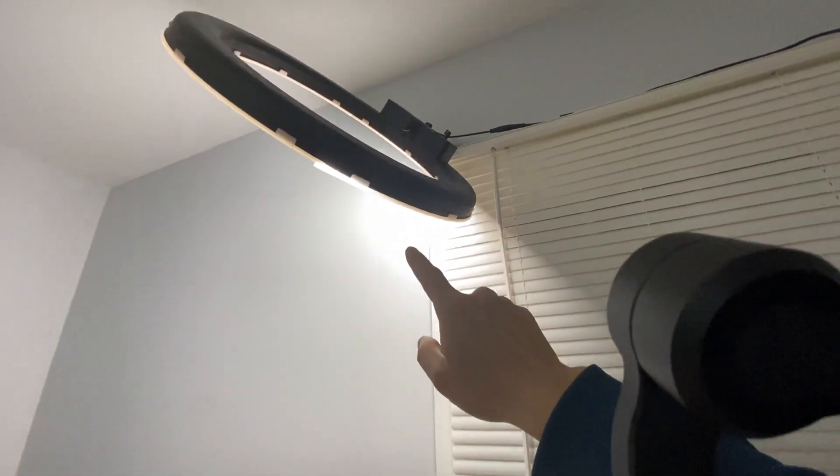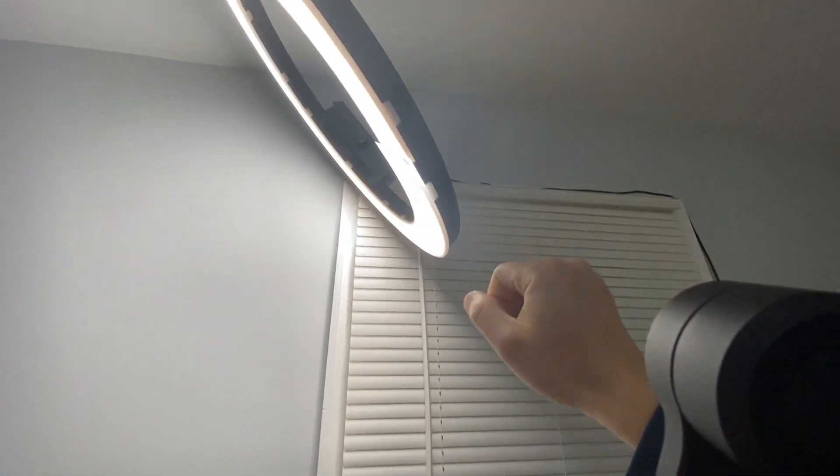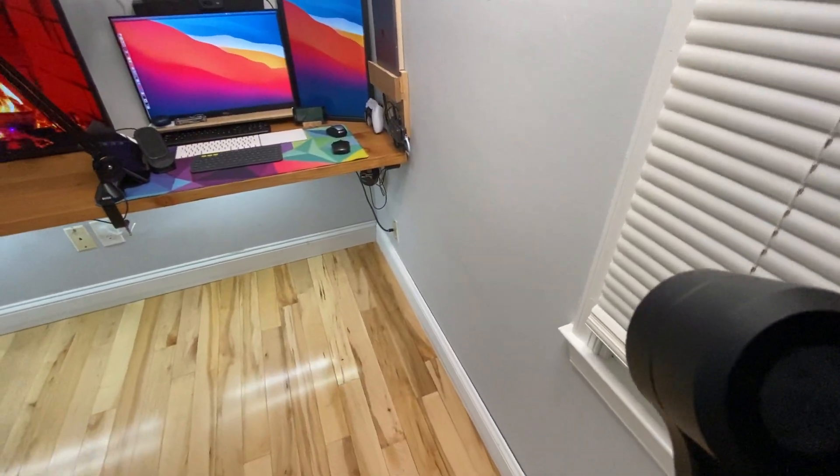I have a ring light mounted on top — I forgot to mention this. The ring light is not using a tripod, so it really saves me a lot of space.